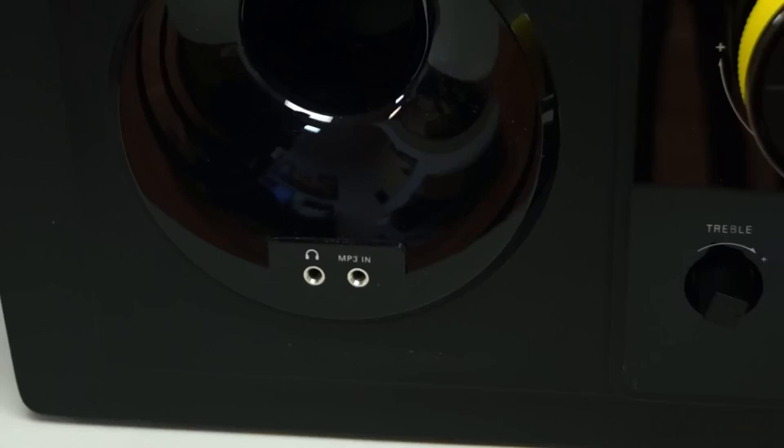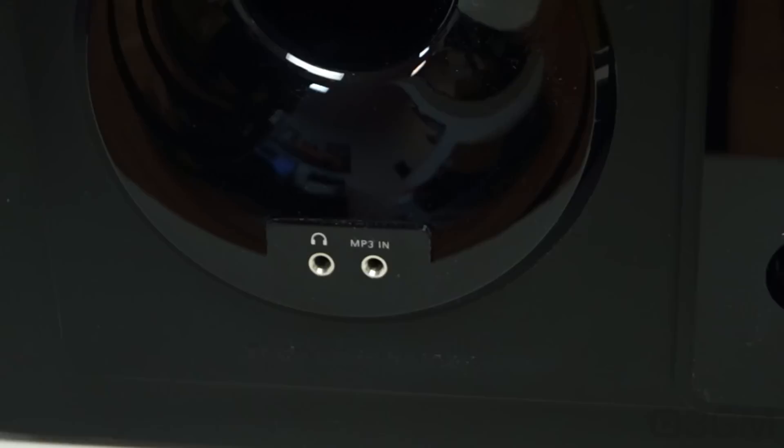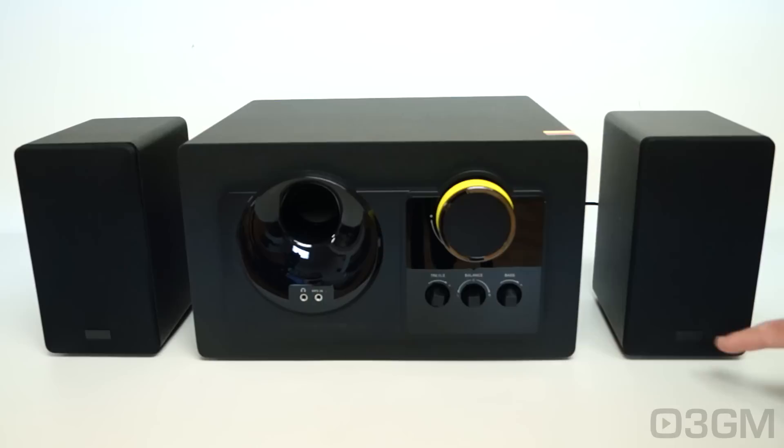There are two 3.5-millimeter jacks at the front. One is labeled MP3 in, but of course, as long as you have a male-to-male 3.5-millimeter audio cable, you can connect it to just about anything — a tablet, a smartphone, an MP3 player, or whatnot. There's also a headphone jack. The logo is stamped on the front as well as on each satellite.